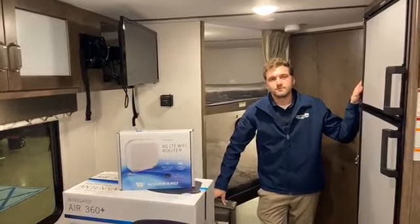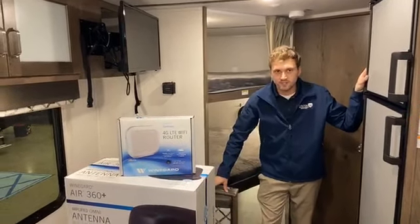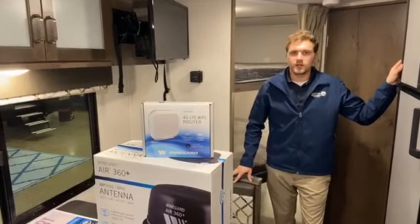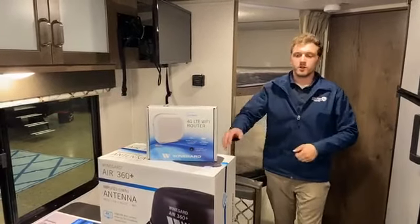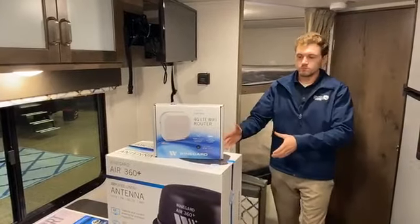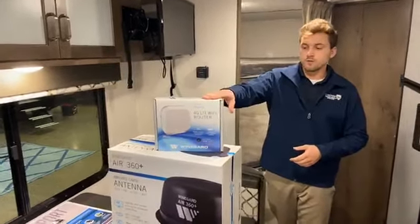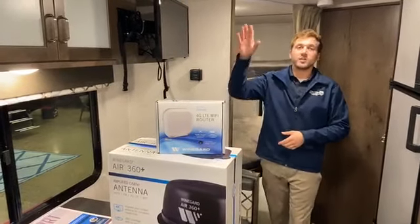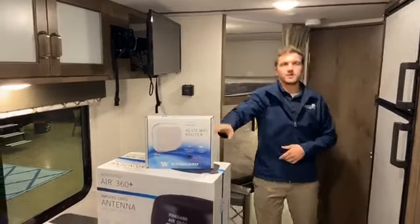All you have to do from there is set up your data plan, and then you're good to go with 4G. If you've owned your RV a few years and it's not set up for this, it's very easy to install. Odds are the current RV you have already has an antenna on board, so that would involve pulling off the old antenna and installing the Air 360, which gives you the antenna capabilities. To install the router, it also installs inside of the Air 360, so you don't even have to drill through the roof. It can all be done from on top of the roof.